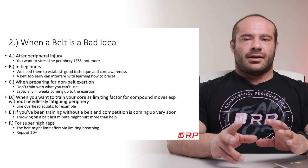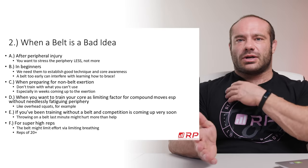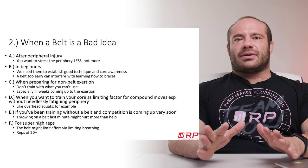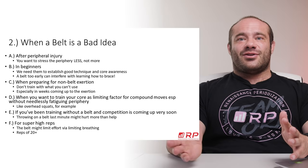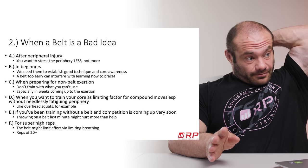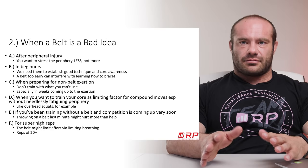Second bad idea: for beginners — people who have been lifting for only one to three years, maybe one to two. A belt isn't a good idea because we need them to establish core awareness, learn how to brace properly using their own abs, and establish really good technique. Too early a reliance on a belt means you never learn how to brace. If you ever take your belt off, you have no idea what you're doing. Also, when you're relatively weak — as all of us are when we're beginners — you don't need a belt for safety or anything else. Highly recommended: no belt use whatsoever for beginners.